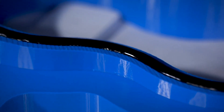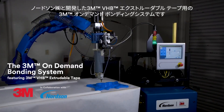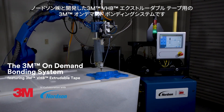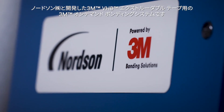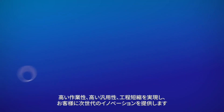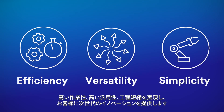A bond beyond — introducing a whole new way to think about bonding. The 3M On-Demand Bonding System featuring 3M VHB extrudable tape, in collaboration with Nordson. This automated system brings your operation the efficiency, versatility, and simplicity to help deliver your customers the next generation of innovation.